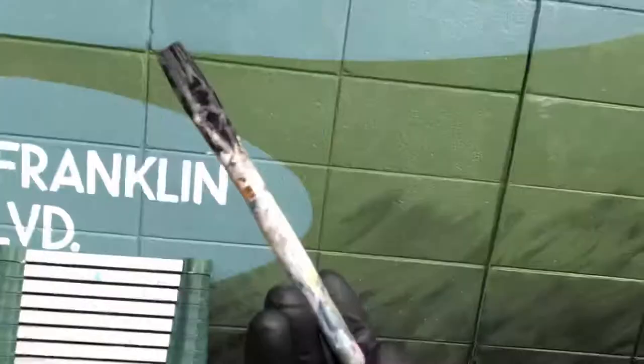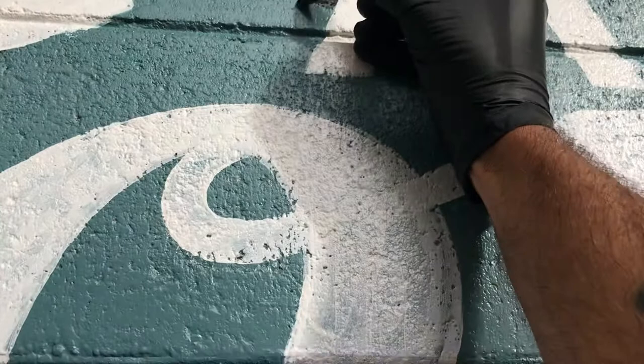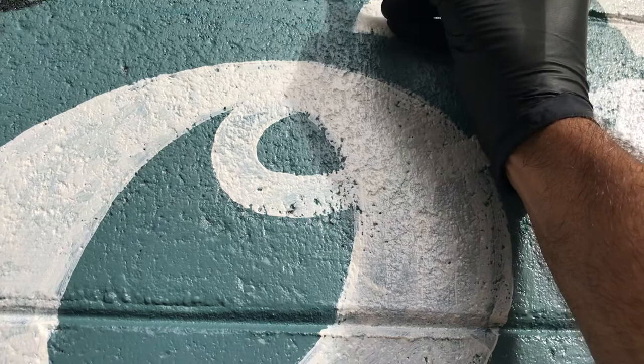Now I'm being very careful with how I'm loading this brush today because of the humidity. Normally I'd load enough on to last an entire letter, but in this case I'm not. I'm getting a lot of excess off of the brush because I don't want it to drip. It's black, and I don't have any more touch-up of this aqua blue, so if this drips it'll be very time-consuming to fix. So I'm being very careful with my brush loading.